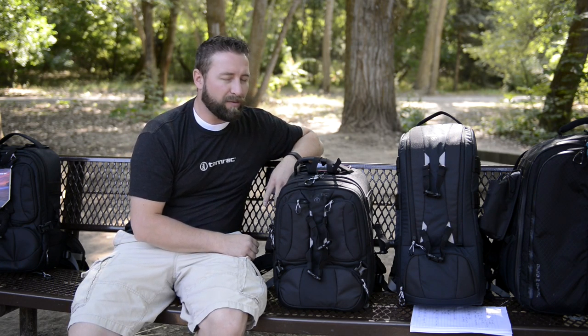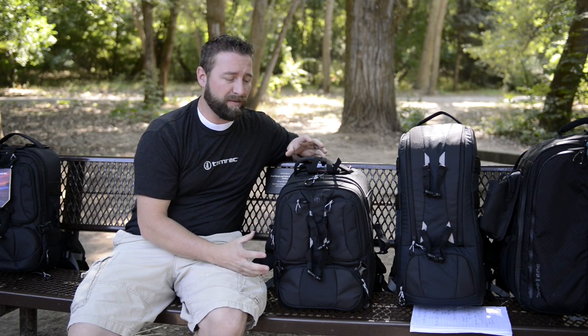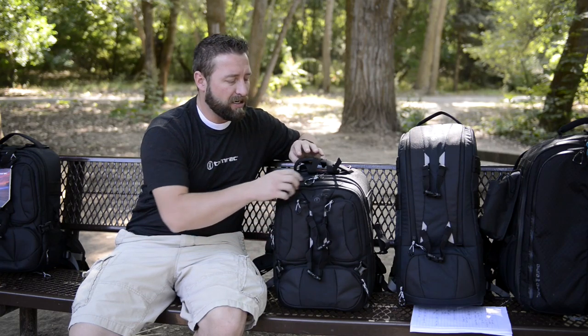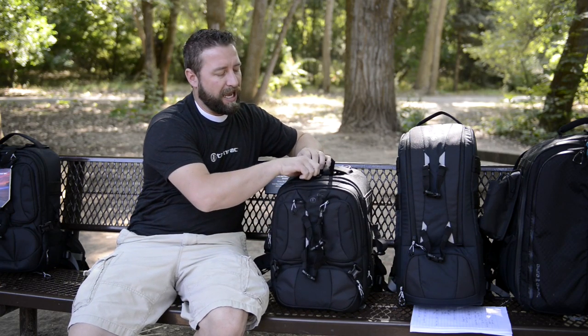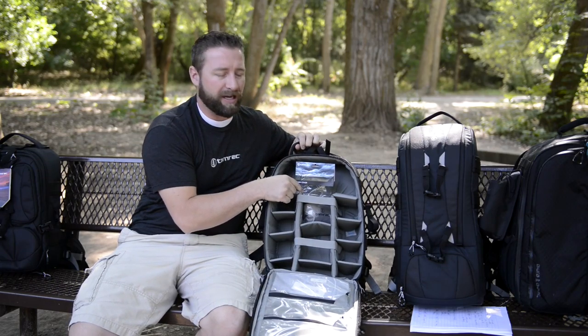Austin here with Tamarack, and we're going to be talking today about how to put the rain cover on your new Anvil bag. Whenever you purchase a new Anvil — for example, I have the Anvil 17 here — when you purchase it, just open up the Anvil and on the inside of the package right here you'll see your rain cover.